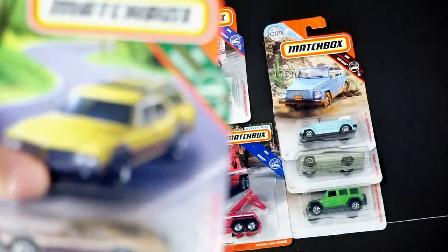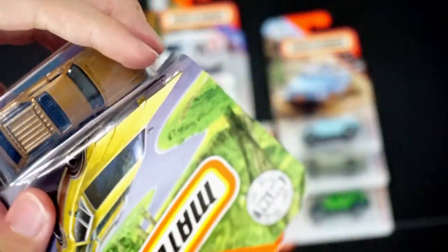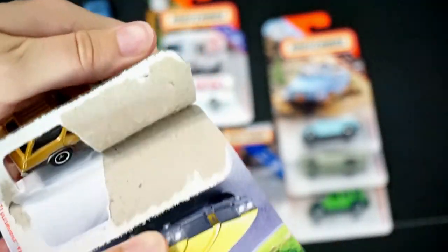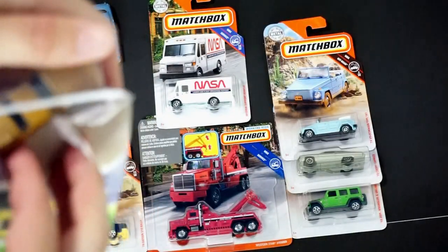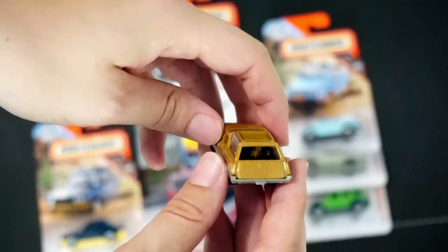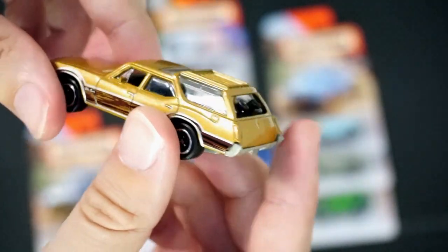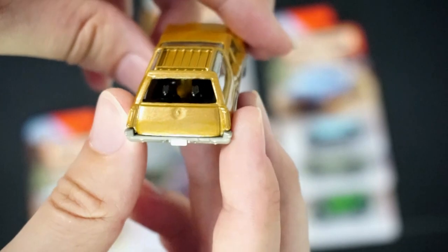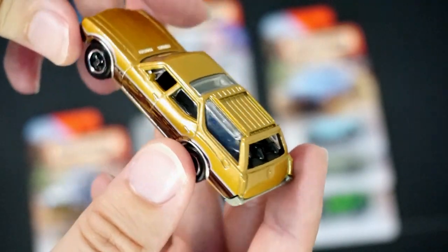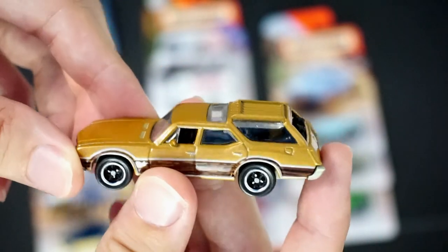Next up is the '71 Oldsmobile Vista Cruiser. This one I believe is a retool or recoloring — it was released before, now it's released again. The way you can determine that is the dogs in the back of the cruiser. This one has two dogs in the back, they're in black and both facing out. I think if you find the original from a year or two ago, it has them in a different position.